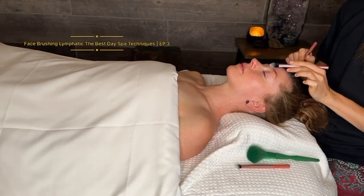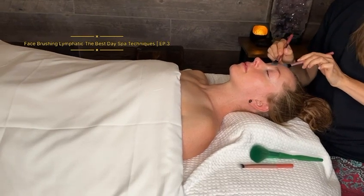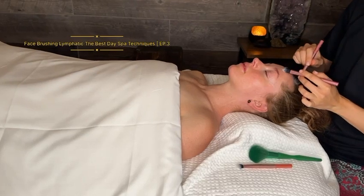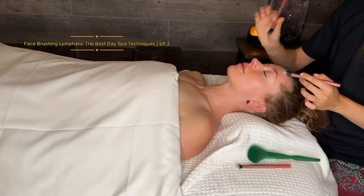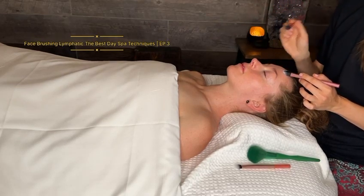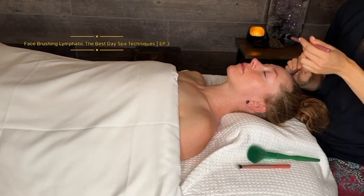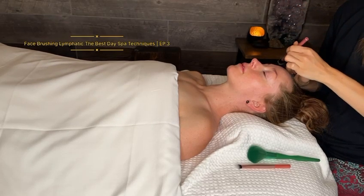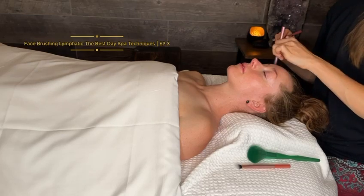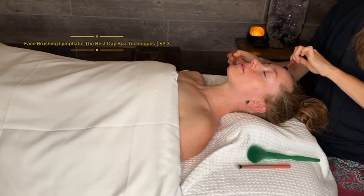It helps the client to fall asleep and get into a different space if we use different strokes on different parts of the face. For example, I may do a figure eight on the forehead and then start stroking in a different area.